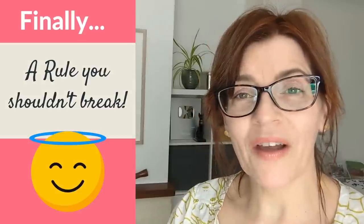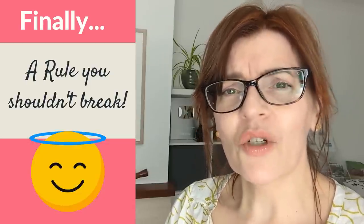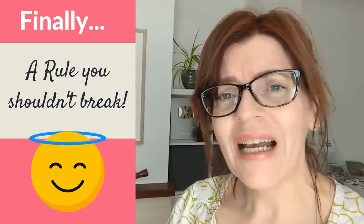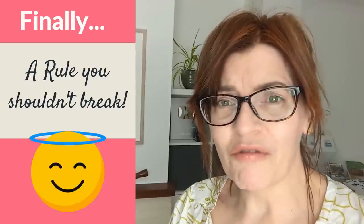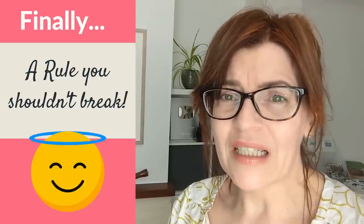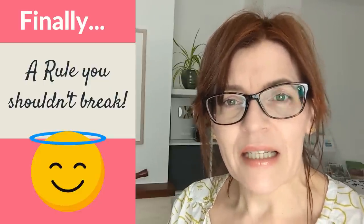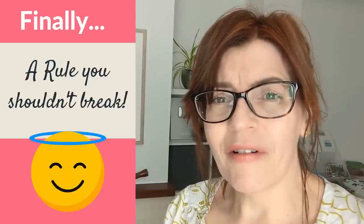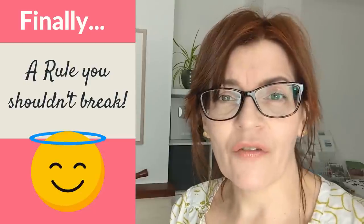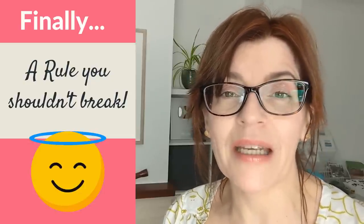The last rule — the one you should never break — is: never start painting unless you're happy with your support. By support I mean the condition of your paper and the condition of your underdrawing. If you're working on paper that's not been stretched, is too thin, or is a brand you know doesn't give good results, that's a problem. Or perhaps the paper is fine but you're looking at your drawing thinking you're not quite happy with it but expect it will improve when you add paint. Let me disillusion you: a bad drawing never gets better when you add paint — it just makes the errors more noticeable. Does your drawing need to be perfect? Absolutely not, particularly if you're a beginner, but you do need to be happy with it yourself.